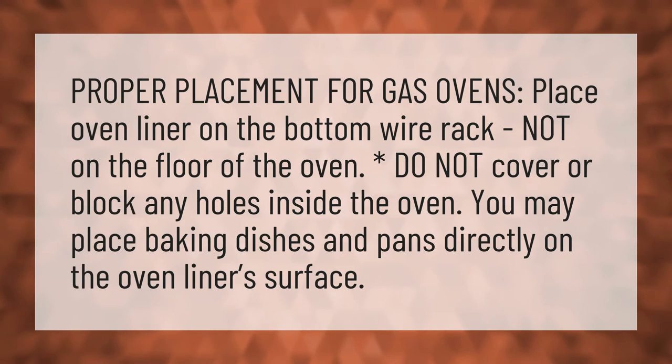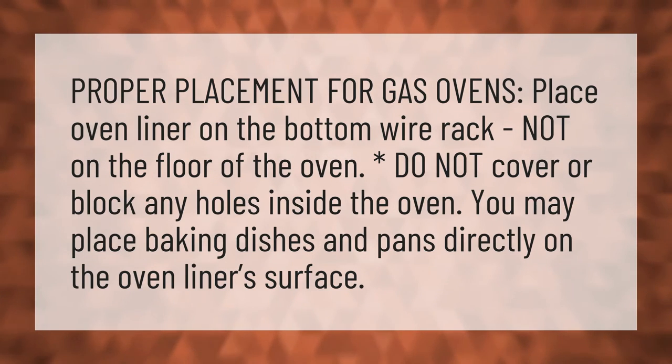Proper placement for gas ovens: place the oven liner on the bottom wire rack, not on the floor of the oven.